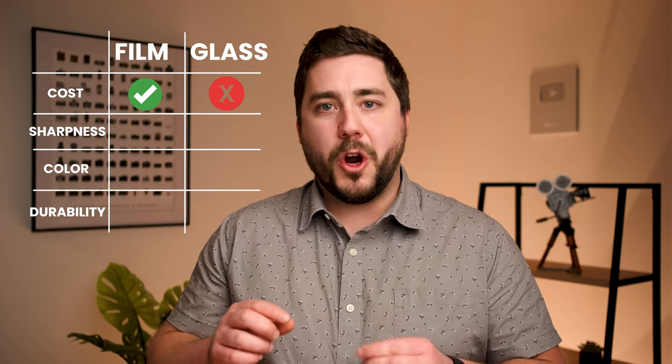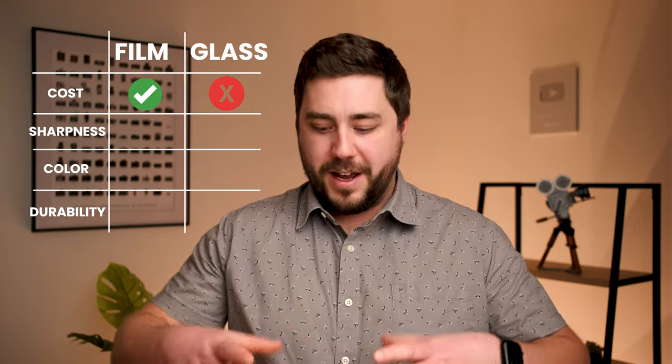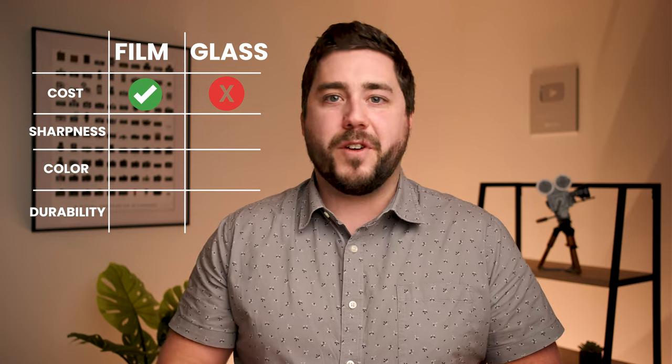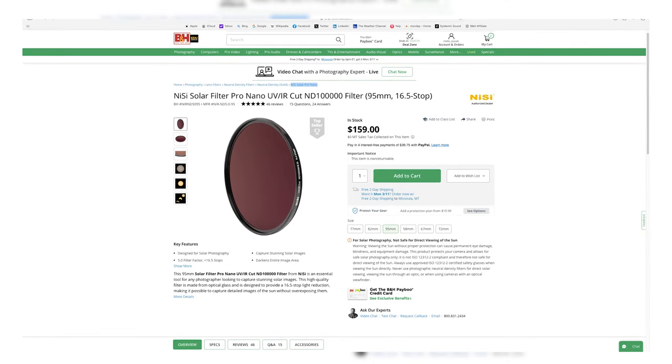Solar film filters are made of a coated membrane, coated on both sides, that blocks a lot of light. It really is a flexible material that the filter is constructed out of. A good solar film filter can be had for around $25 to $30. You can also just buy solar film sheets — here's an example on B&H's website — and you can actually cut this sheet down to fit a variety of different cameras, lenses, your phone, whatever you want to use for a very affordable price. Glass filters, on the other hand, are quite expensive — you're going to be spending more like $100 to $150 for a good quality glass filter.